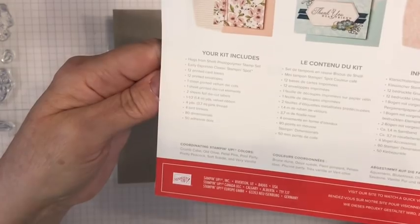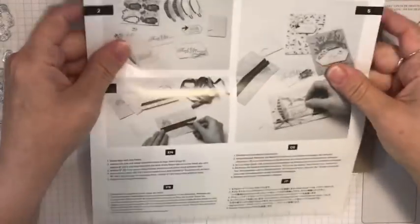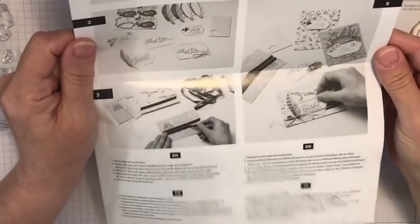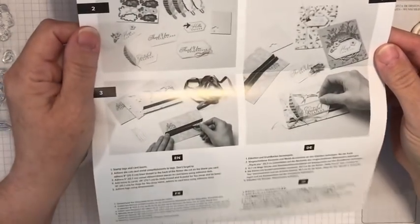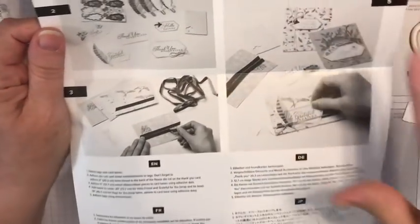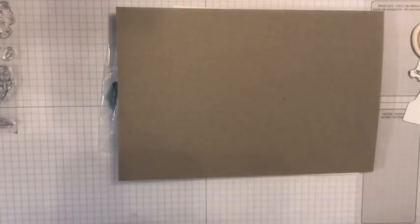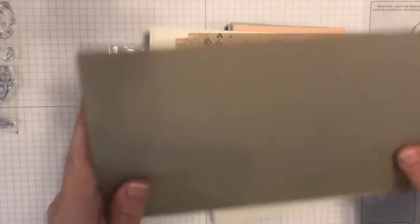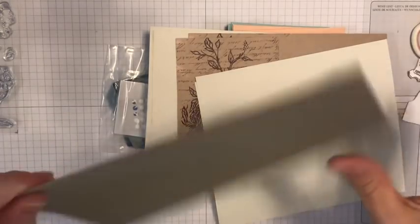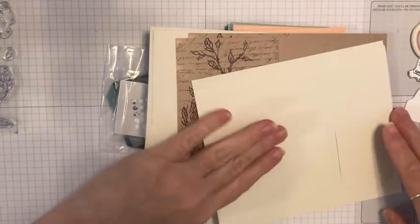We also get four little bird trinkets, 80 Stampin' Dimensionals, and 50 dots. Each Paper Pumpkin comes with super simple instructions - you can just look at the picture if you've been a stamper and know exactly how to do it. It's written in different languages; this is English so we'll use that. And this is pretty good cardboard - if you're a big crafter you understand why that's relevant because we can make stuff with it.